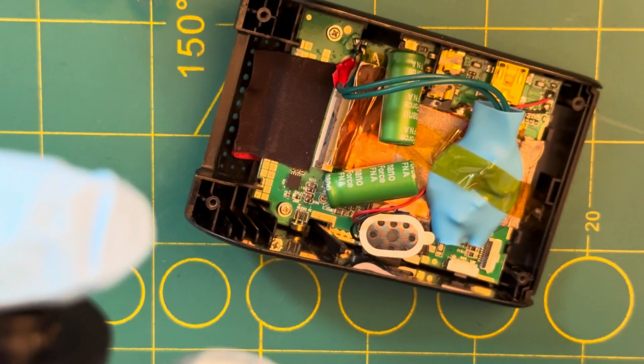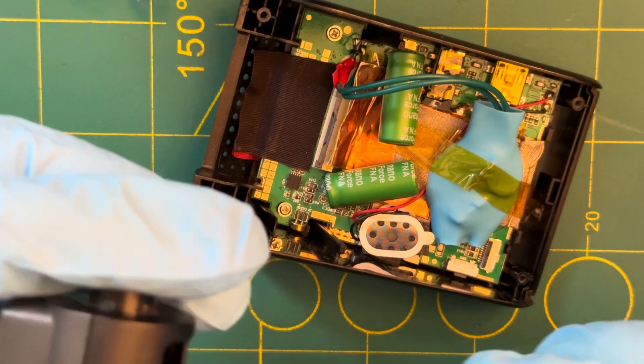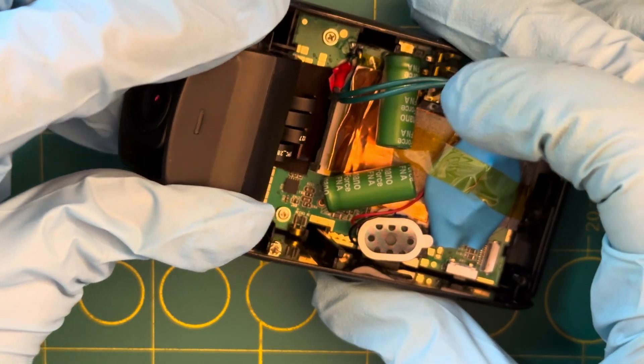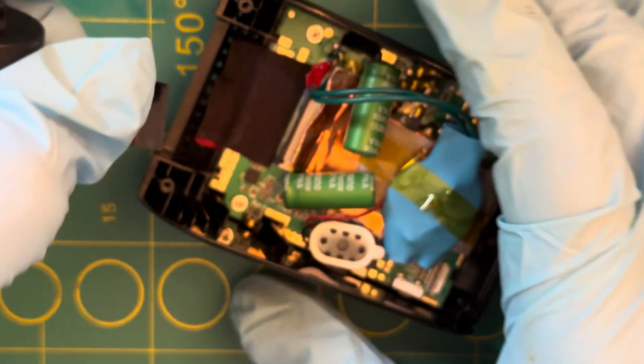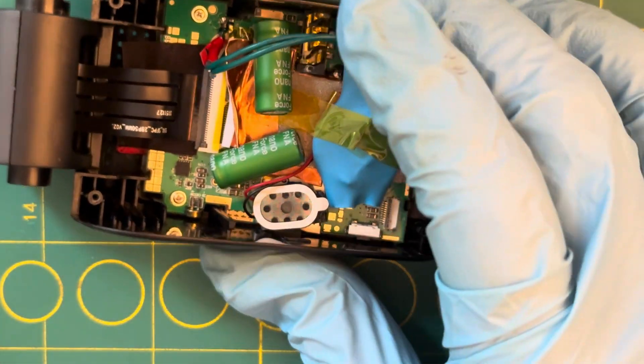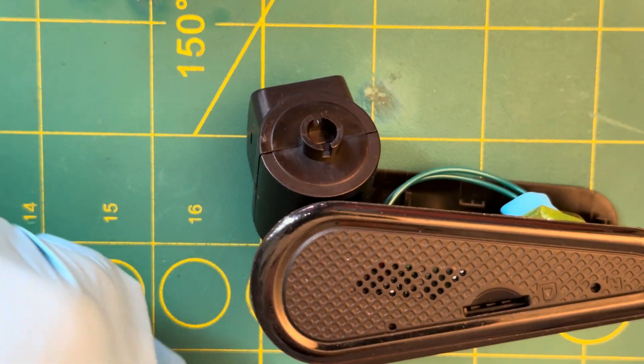What I've found is that it's easier to just take the ribbon cable and try to get it in there first. Once you've got that in, the side is where the click wheel happens. So if you're springing this little guy, which is keyed...